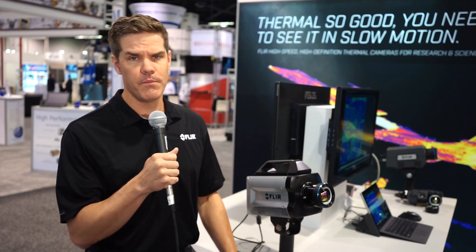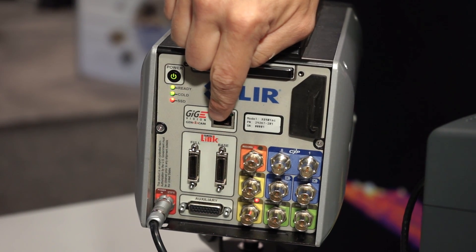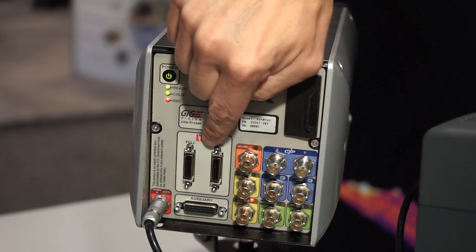Also integrated in the camera are three digital data output ports. We stream the high-speed data out through Gigabit Ethernet, CoaXPress, and CameraLink Full simultaneously, so you can be grabbing data through multiple downstream recording options.